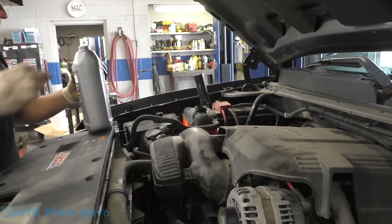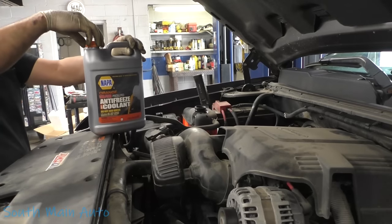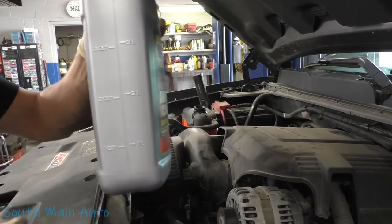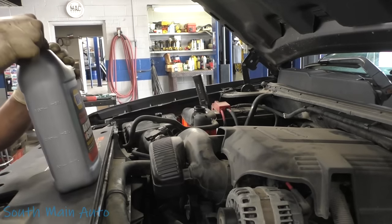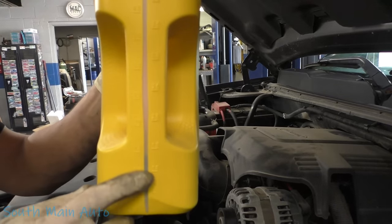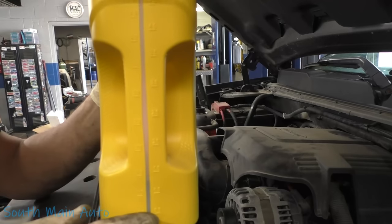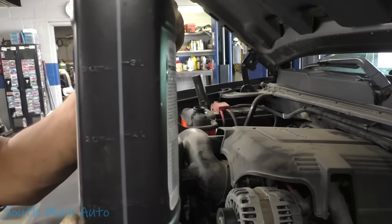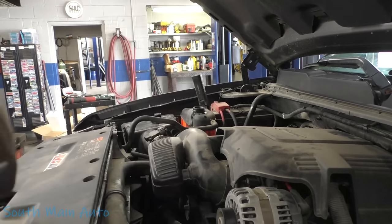That's almost two gallons. They put these nice graduations on the side with no clear section — you can't see through it. Gosh — idiots. Let's learn a lesson: graduations are nice when you can see through the reservoir. Oh look at that — the people at Chrysler, they don't even screw it up. Oh look — a little clear thing. Go figure.